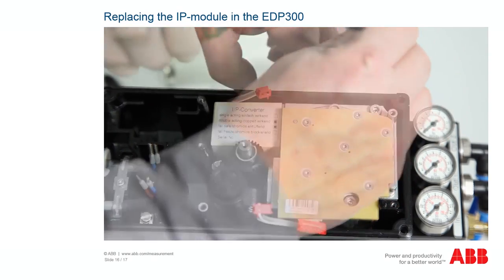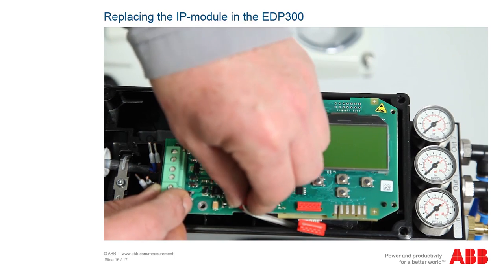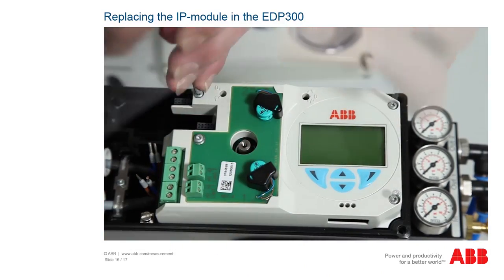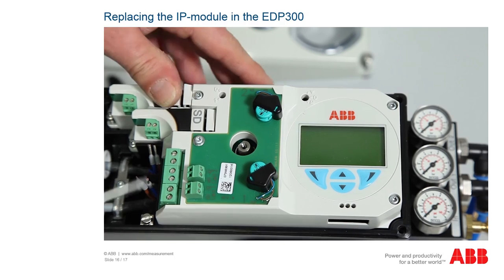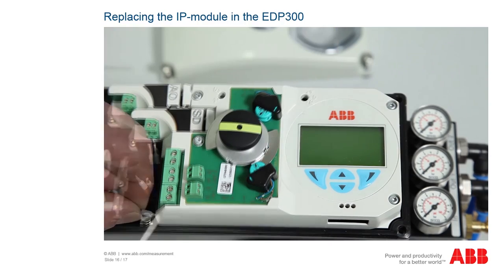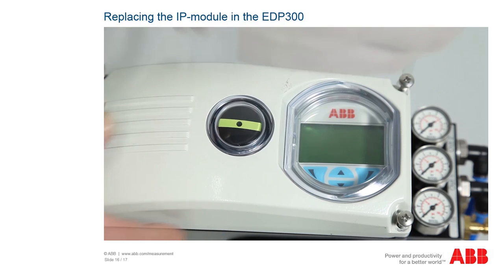Assembly is executed in the reverse sequence. Pull the two hexagon screws in, connect the connectors to the printed circuit board, and set these in the two housing guides. When doing so, make sure that the cables are not damaged. Screw the electronics on, attach the cover, reinstall any optional assemblies present, connect the supply lines, reattach the position indication, and close the positioner.